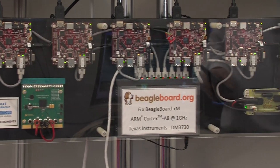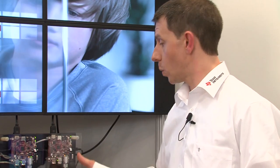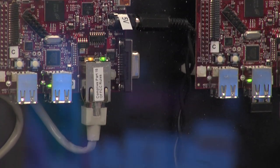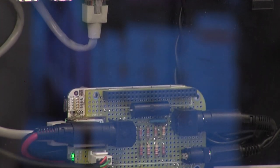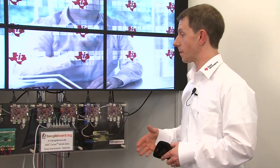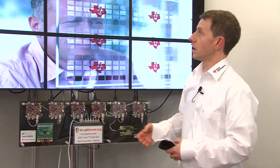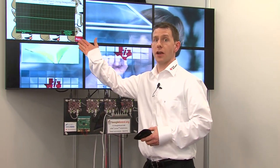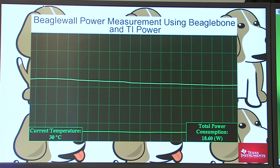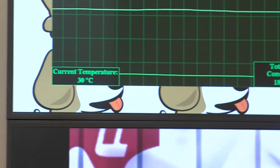A new addition to the wall this time is a BeagleBone. We've taken the same BeagleBone we were using earlier with its web server, and added on top a prototype daughter card to measure the power and the temperature of the wall. You can see that even in an unoptimized solution, we're running at 30 degrees uncooled, and we're less than 20 watts.